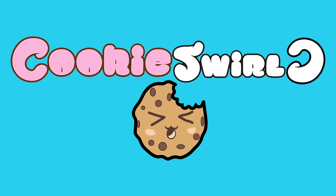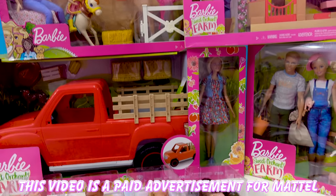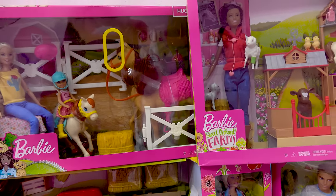Cookie Swirl C! This is an ad for Mattel.